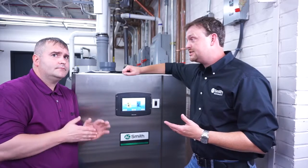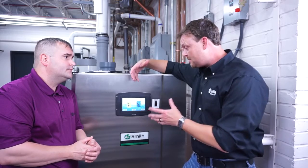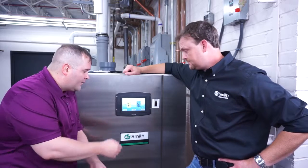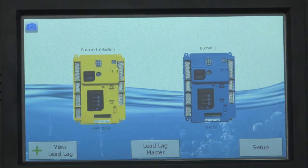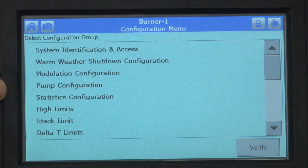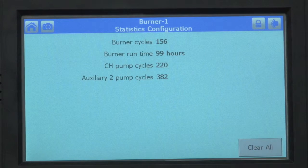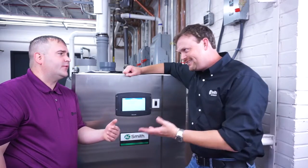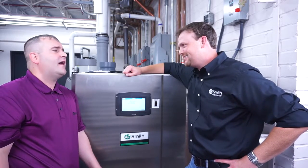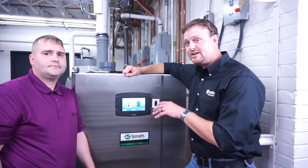Another thing that's really good for maintenance — since you want to put these on a maintenance schedule — is the cycle time. You would have to do it for each burner because the system rotates the burners. Press on that burner, then push the configuration or config button. You'll see Statistics — press that. It gives you your actual burner cycles, your runtime, and pump information. That way, if you want to schedule maintenance every 500 cycles to de-lime the unit, you can easily access that information. Once you've gathered data for each burner, press the home button.